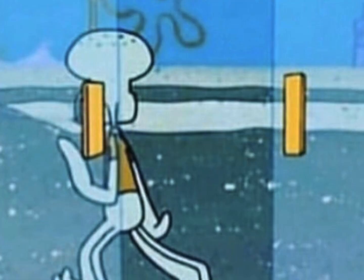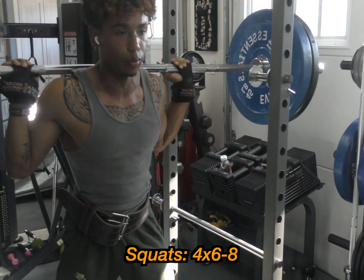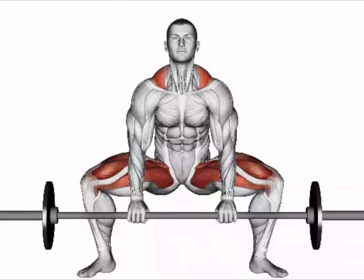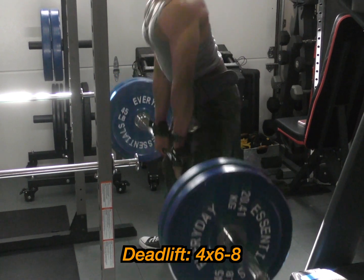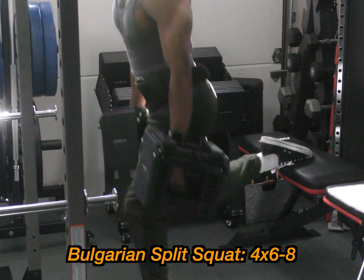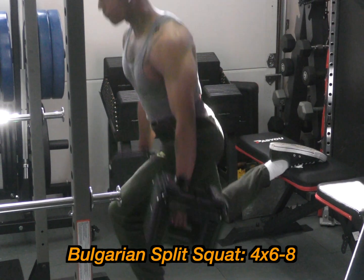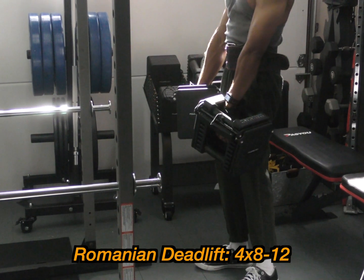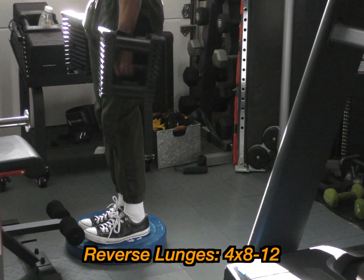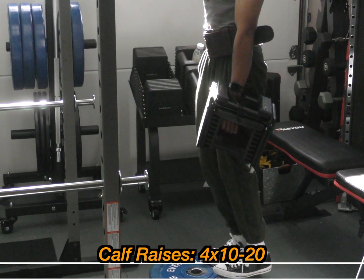Last day is legs — let's not skip this. We're going to do squats, targeting quads, hamstrings, and glutes, four sets, six to eight reps. Next is deadlifts — you can do sumo or traditional, I personally do sumo — four sets, six to eight reps. Then Bulgarian split squats, targeting quads, hamstrings, glutes, four sets, six to eight reps. Next is Romanian deadlifts, four sets, eight to 12 reps. Then reverse lunges, four sets, eight to 12 reps. And the last exercise is calf raises, four sets, 10 to 20 reps.